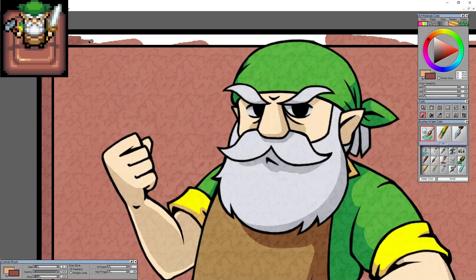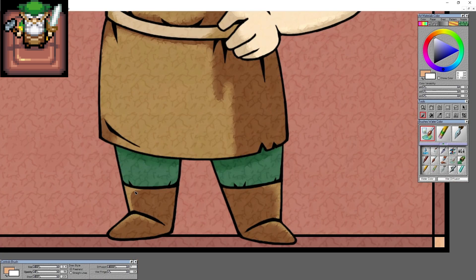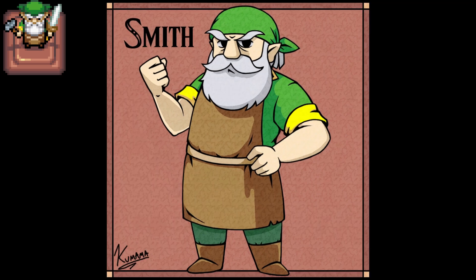I tried to diffuse the paint later, and that looked really weird, so I went back and had it sharpened, and then got the fancy Zelda font out, and there he is — there's Smith. I'm pretty happy with how he turned out.